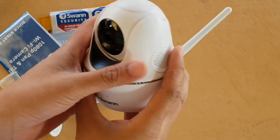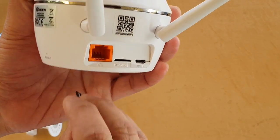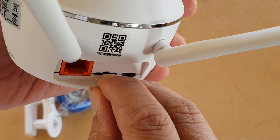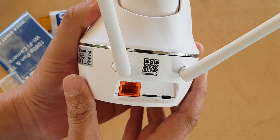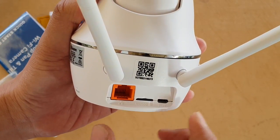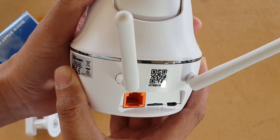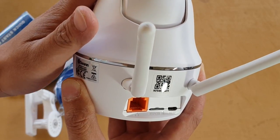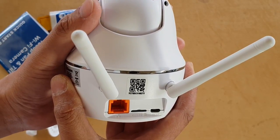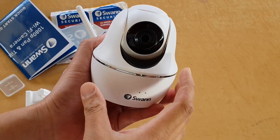This camera uses an SD card to store video recordings, which you place at the back. There is no cloud storage built in — all data is stored on the SD card. However, there is an option to upload recordings and images to your webmail account, so if the camera gets stolen you will still have evidence uploaded to your email.